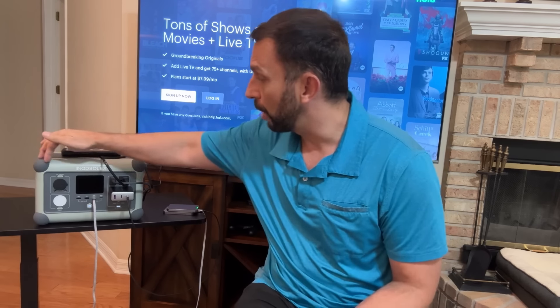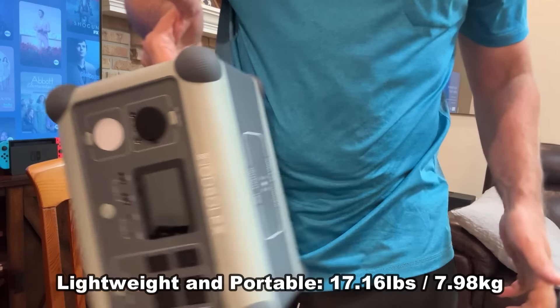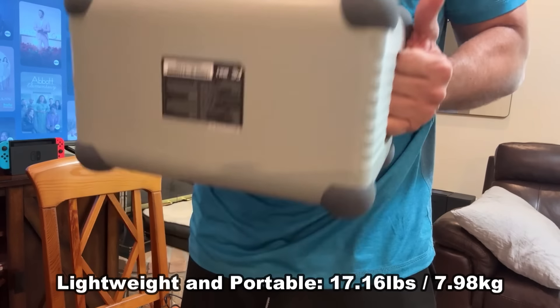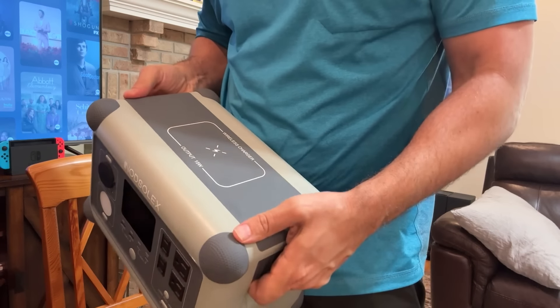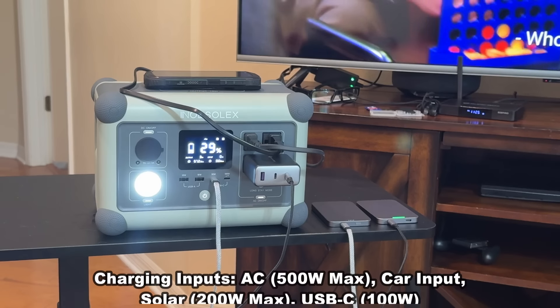They've given it a rubberized corner so this is ultra-protective and safe, to help it in case it gets dropped. This is going to make it ultra safe, and it's lightweight and portable with built-in handles. I've had so many other power stations where they put the handle up top, you yank it too hard, and it rips that plastic handle off. The built-in handles are just a smart idea — these guys have gone above and beyond.